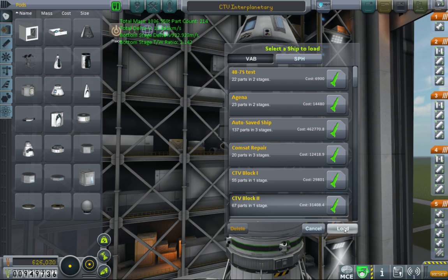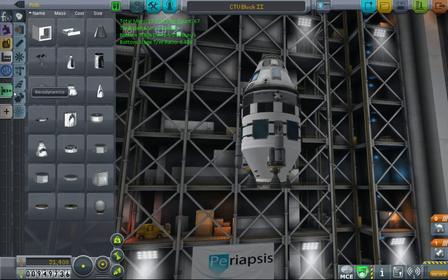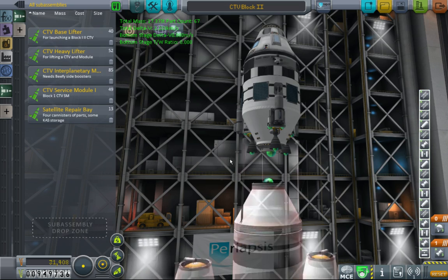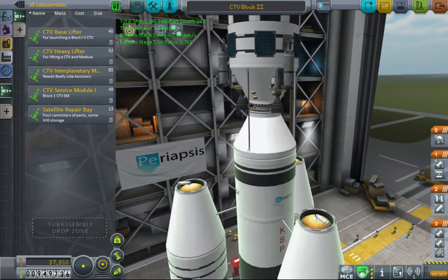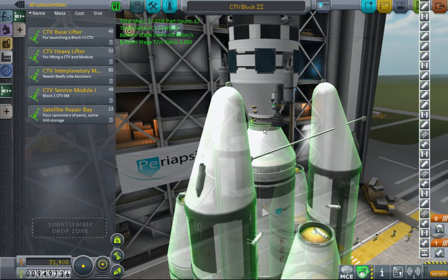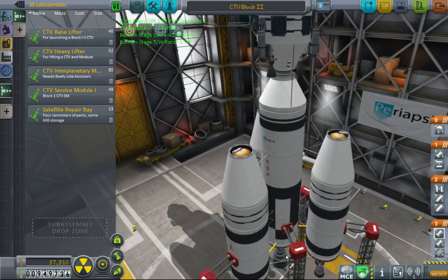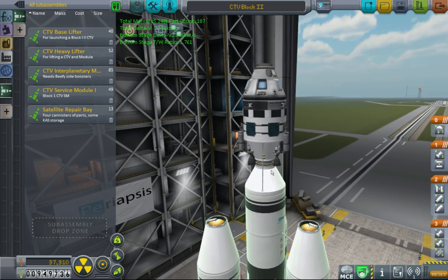I don't worry about making a launcher from scratch every time because that doesn't make any sense and no one's got time for that. So what I've ended up doing is using sub-assemblies. I have a base lifter I'll just slap on like this — now I have my base lifter and everything's kosher and cool. This is enough delta-V to get all this to Mun or Minmus and back fine without even having to resupply. If I'm lifting something on top of the CTV, I use the heftier launcher with the humongous beefy boosters.